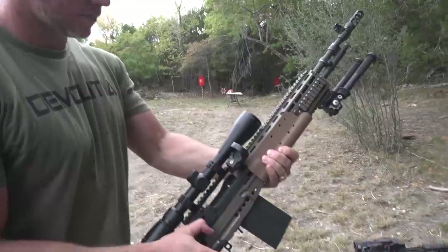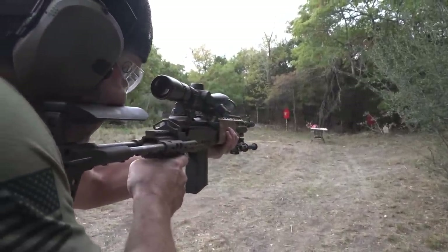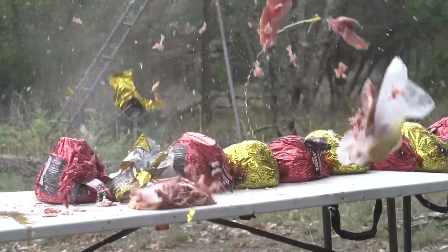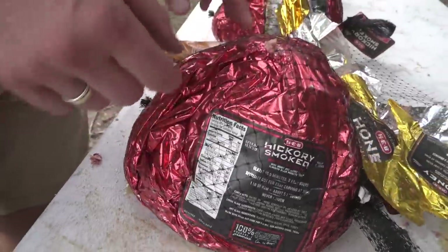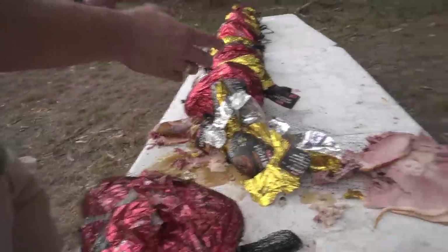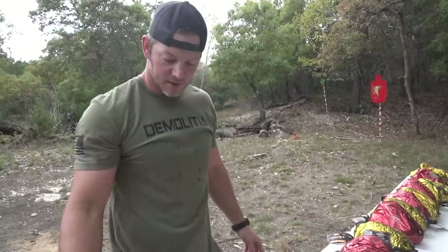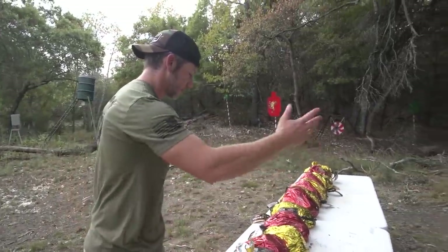Let's see what it'll do to some hams. Coming in hot on the honey hams. Jeez — carnage, let's go! I think there used to be a ham here. Did it go through the first and not do much? That's where I hit with the 308 — it came through, blew it out right here, and then it came into this one and just disintegrated it. Then I think stopped. So our more powerful 308 passed through the first, didn't do a whole lot, exploded number two, and did not touch number three. It could have swerved out the side, I don't know.